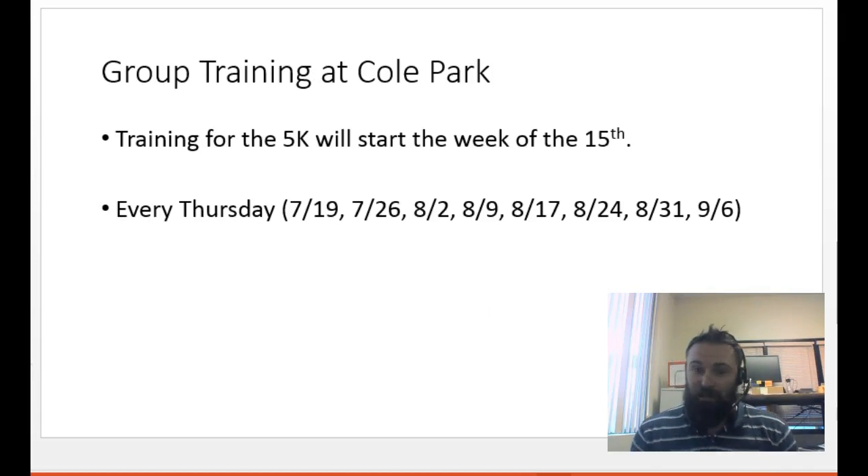There are going to be some group training sessions that will begin the week of the 15th. If you want to download that app and start doing some of the training on your own, that's going to be great. This group is going to meet once a week, and anybody who wants to come and join us will meet at Cole Park at 5:30 p.m. every Thursday.